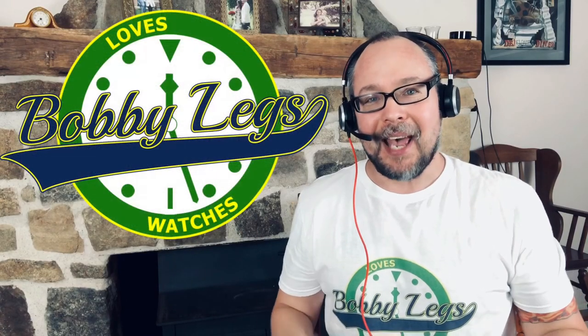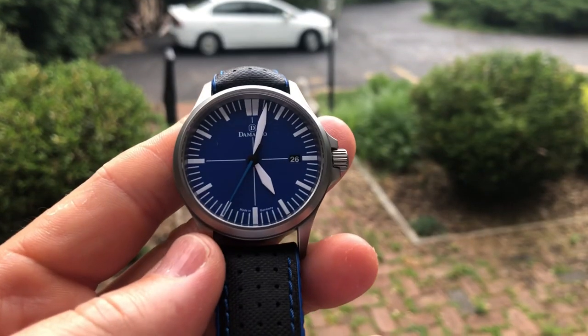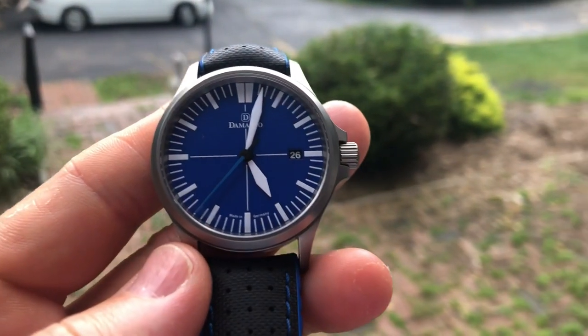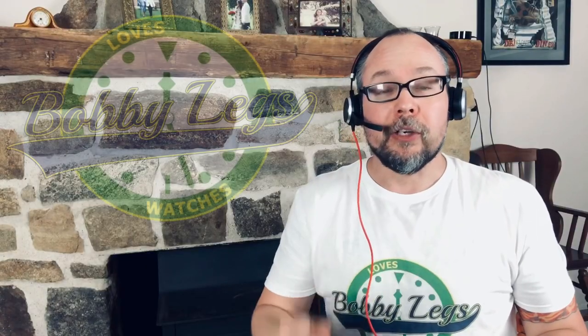Hey guys, it's Bobby Legs, and welcome to another episode of Bobby Legs Loves Watches. Today I'm going to review a watch from a German brand. That brand is Damasco, and the watch is the DS30. Now, a little over a year and a half ago,